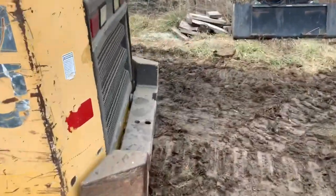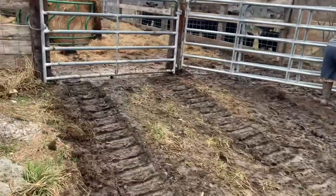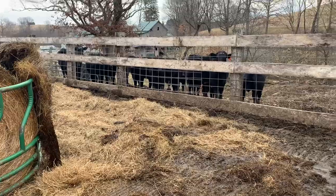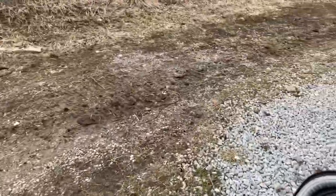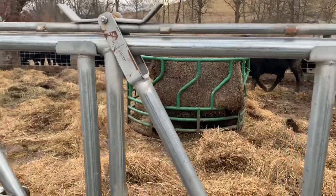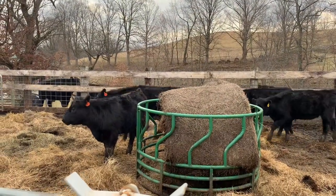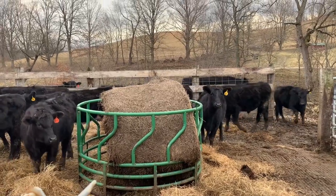There we go - two bales in, the loader is running good. Come on babies! Come on, girls! Come on, boys! We're over here. Come on, girls! Come on, boys!